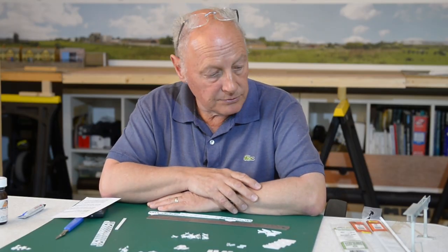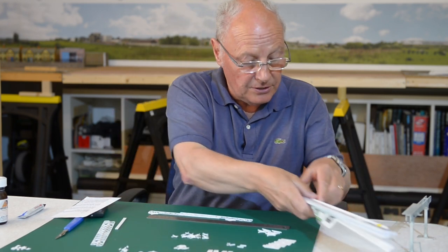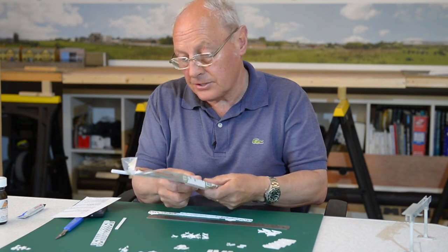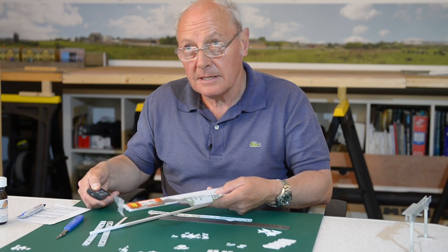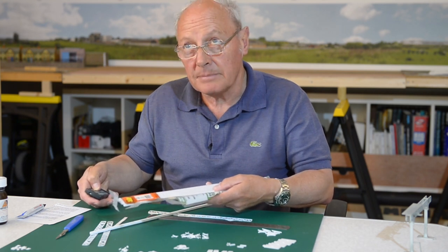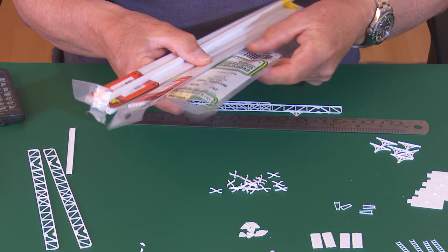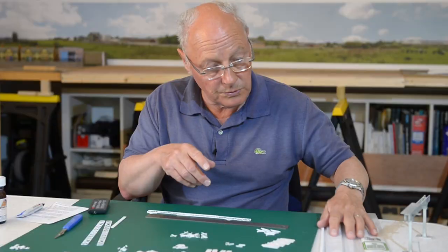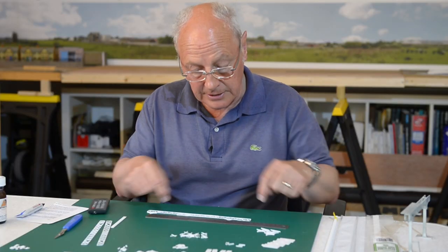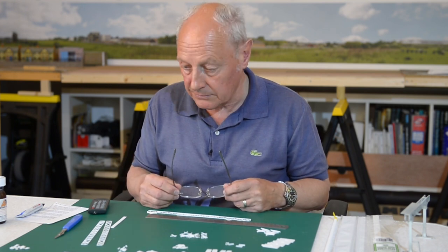To hide the cables I thought I'd use various types of plastic strut tubing. I've got a square box section, a flat section, and whichever one I think is the best I'll let you know towards the end which one I've used to hide the cables from the three signals. So that should be good to go.